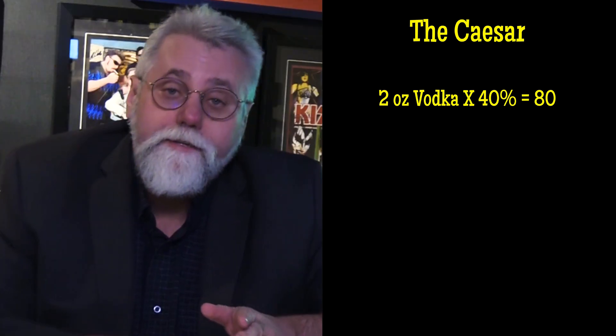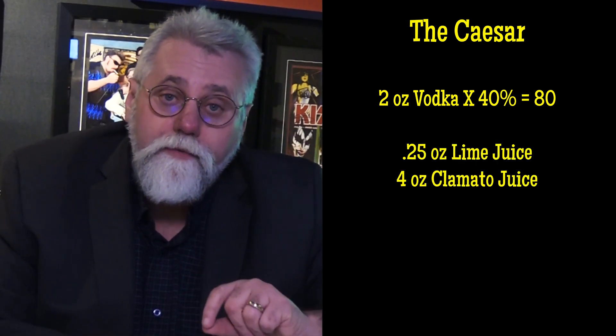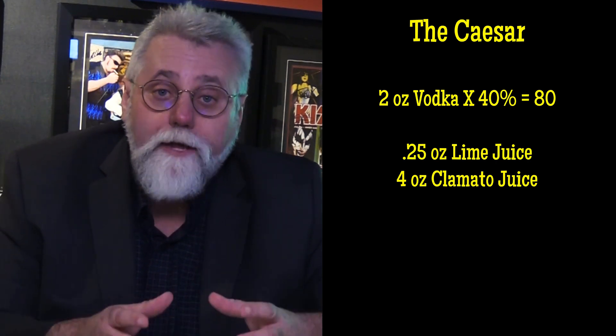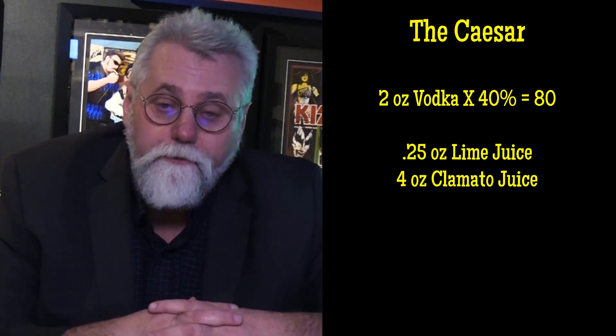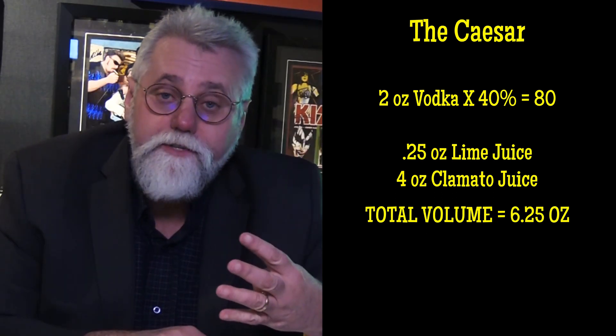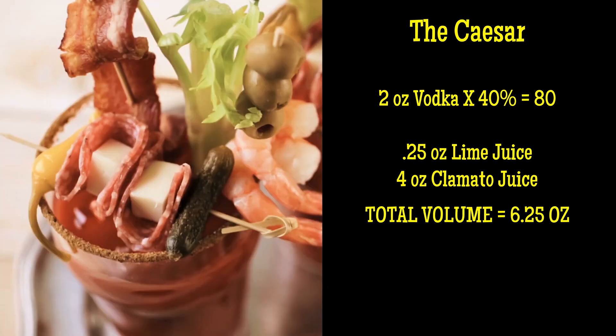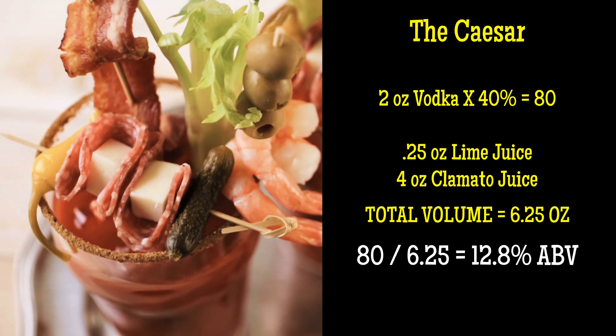There's other stuff in the Caesar: we're going to add a quarter ounce of lime juice and four ounces of Clamato juice. So in total you have an alcohol total of 80 divided by six and a quarter ounces — two ounces of vodka, four ounces of Clamato juice, and a quarter ounce of lime — which gives you a cocktail that's 12.8% alcohol by volume.